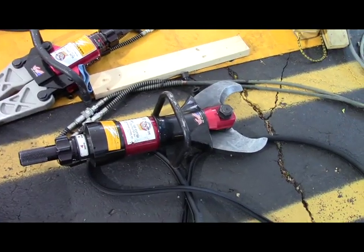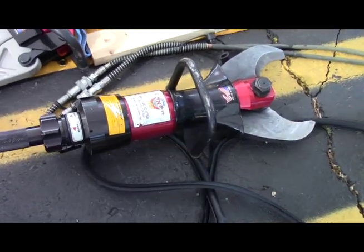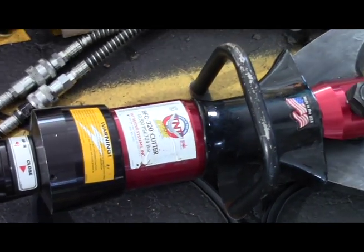When we lay the two cutters side by side, you'll be able to see the differences in what the tool engineers had to do to ramp the cutter up to be powerful enough to deal with the advanced steel.